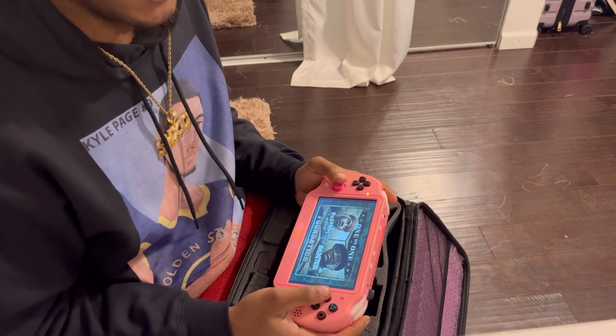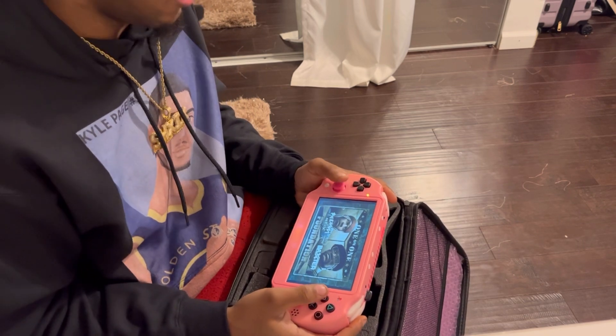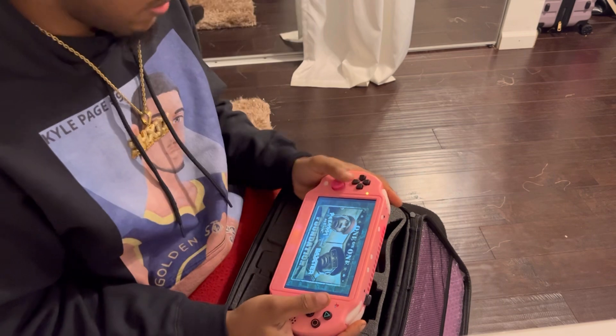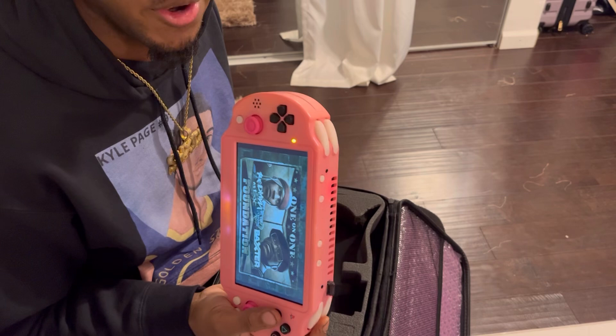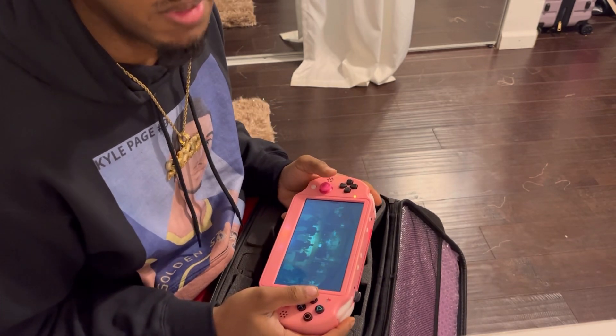I have to go and get the other ISO, but that will be later. Where the Hood At by DMX — you can obviously hear it playing. But like I said...